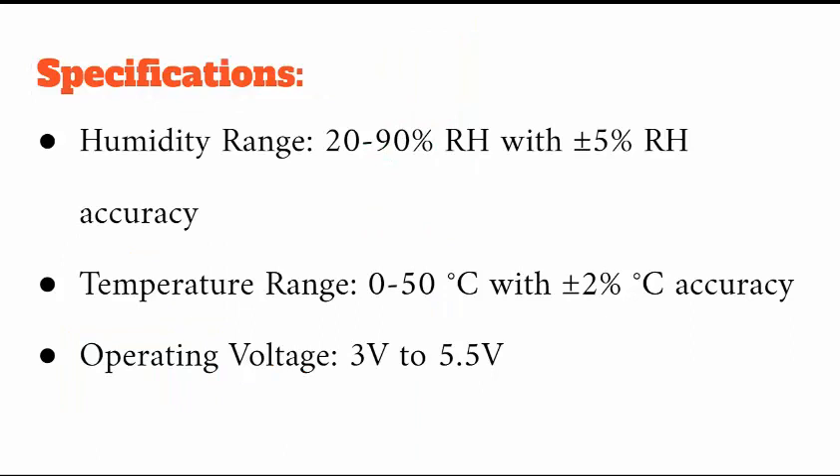Regarding specifications, the DHT11 can measure humidity from 20 to 90 percent RH with a plus or minus 2 to 5 percent accuracy. This means the reading could be off by up to 5 percent — for example, if the actual humidity is 20 percent, it may display 25 percent. So it measures in the 20 to 90 percent range but with plus or minus 5 percent accuracy.